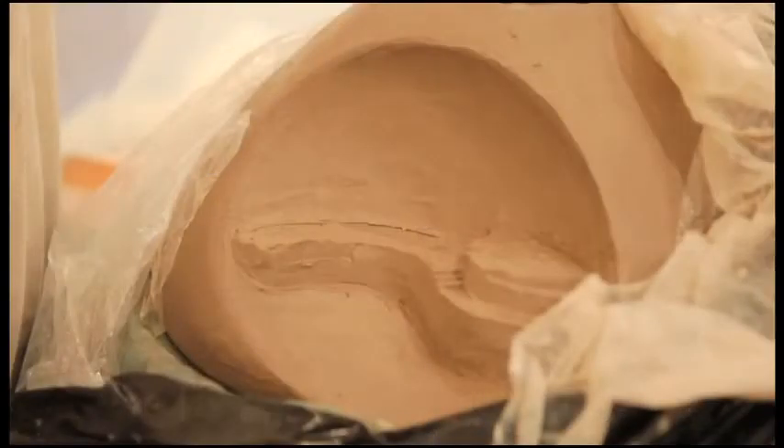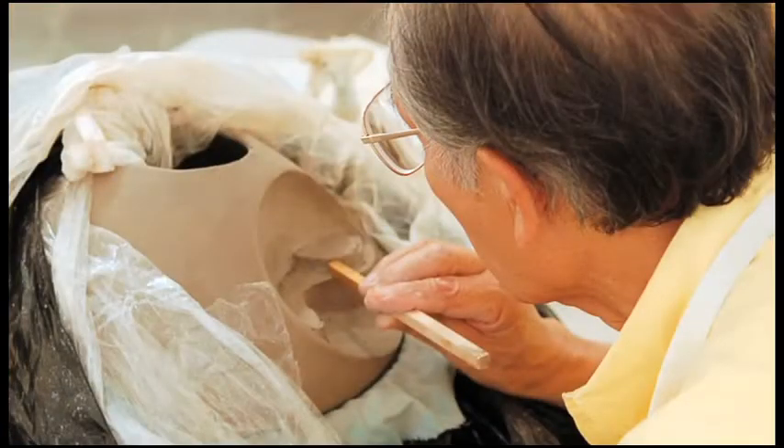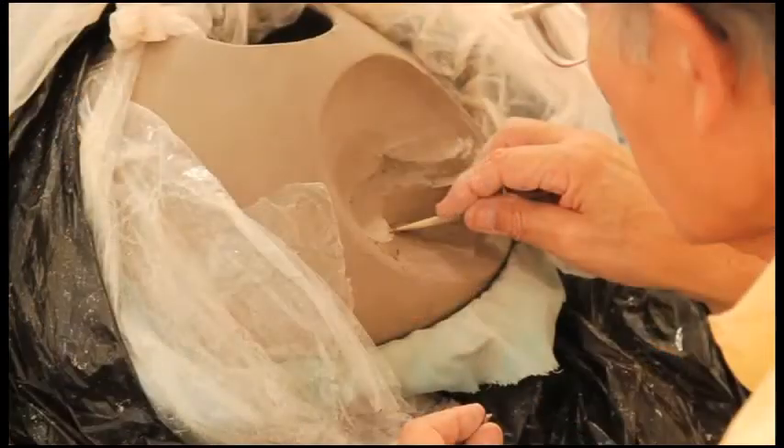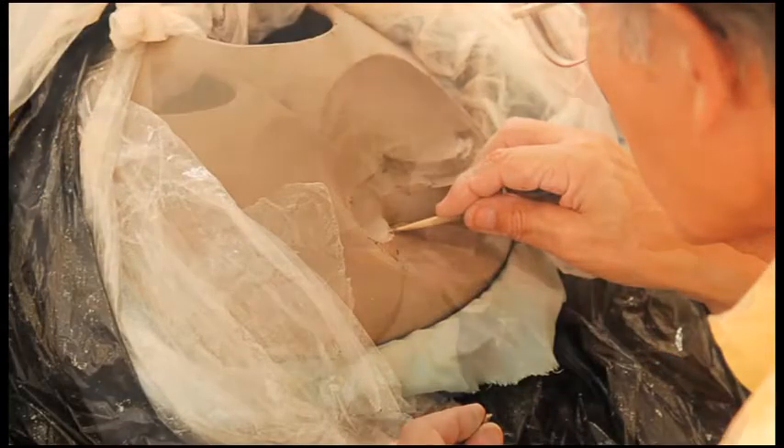I've used a series of coils to build this closed cone or capsule shaped pot, attaching the coils as I did in the first video. In this photo sequence, I've already pushed in the side of the pot to form a concave area where I will place the architectural features.